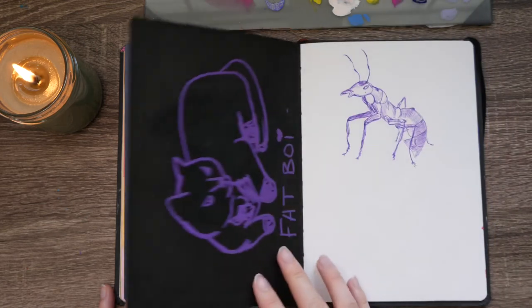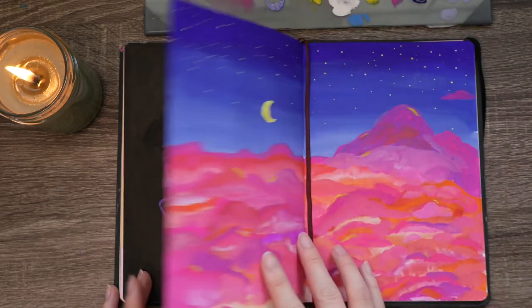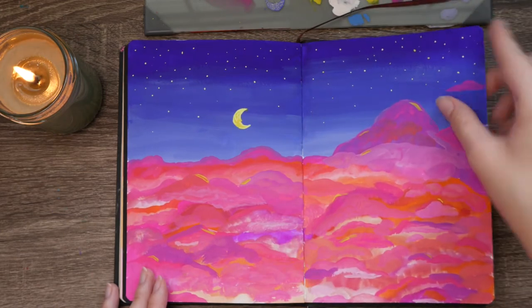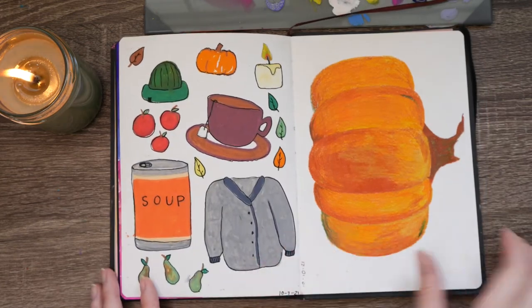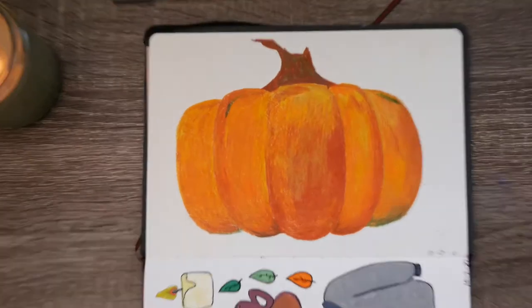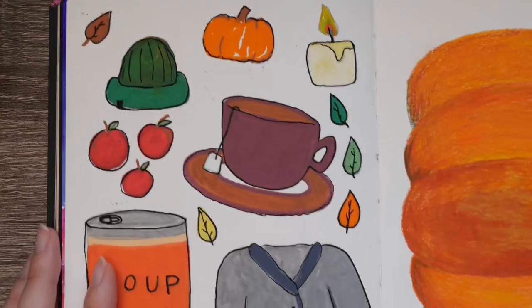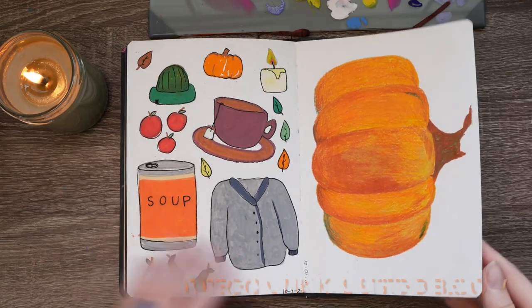Here we have some cute mushrooms just done with some paper cutouts that I made, a sketch of my cat, and a sketch of an ant. In this painting I had so much fun creating these beautiful bright clouds. Lastly we have a fun fall spread with this pretty pumpkin, and I think this is the last full page spread.